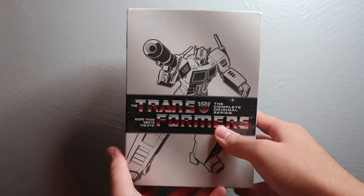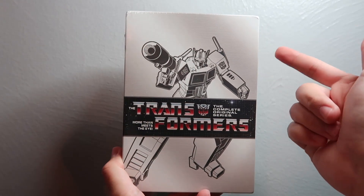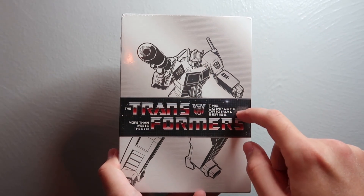Hey guys, welcome back to another DVD unboxing video. Today we got kind of a big one — we're finally going to be unboxing the Transformers: The Complete Original Series.